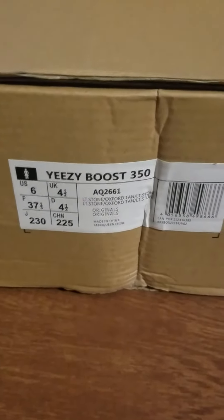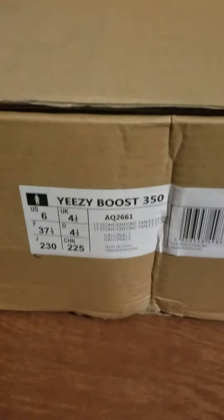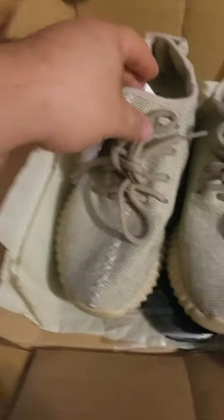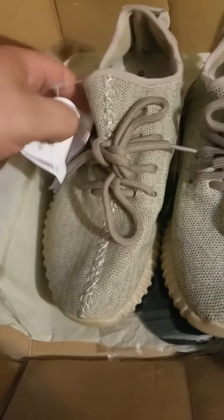These are the Oxford Tans, men's size 6. They come with the tan paper. Got the tags on these.